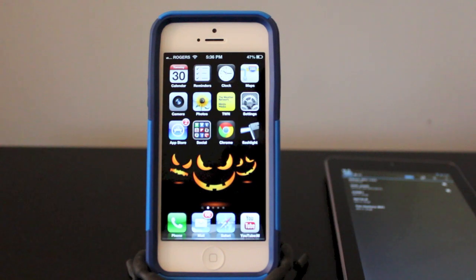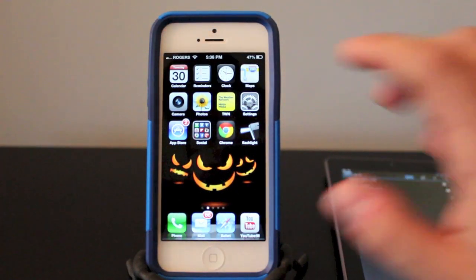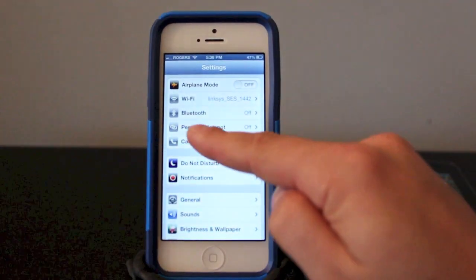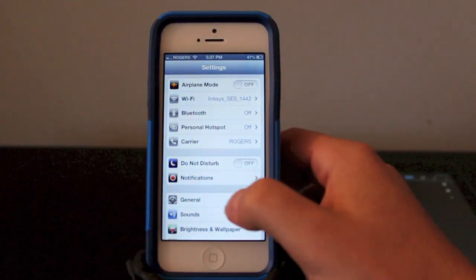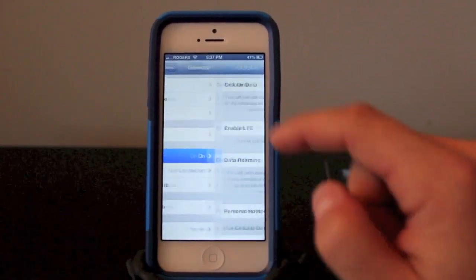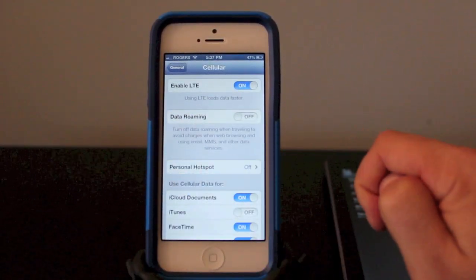Before we get started with the tutorial, if you've missed any of the previous How-To Videos, the link will be in the description. Turning on your hotspot is very simple. You can go into your settings tab and you'll see it says Personal Hotspot right there. Sometimes this isn't here, so if it's not, go to General, Cellular and Personal Hotspot will be right there for you.